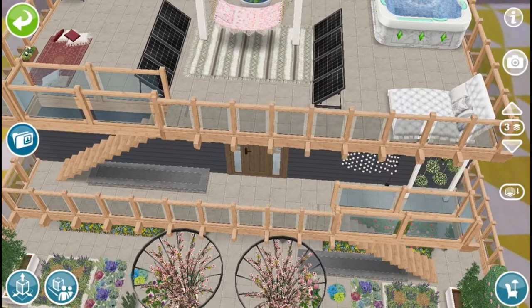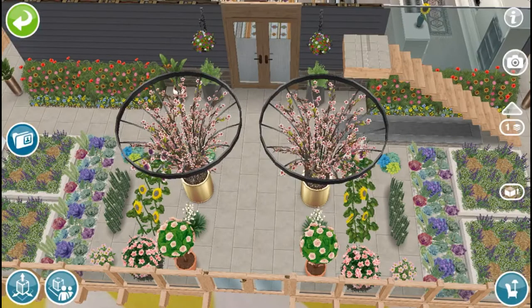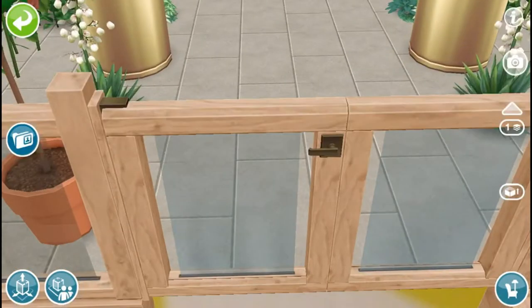So basically this house is kind of like a two-person house. It has a garden in the front, as you guys just saw. Sorry for the lag here, but I kind of like to call it my mini garden house. I also built this house with a lot of pine furniture because I felt like that contrasted well with all the plants.